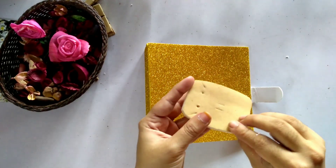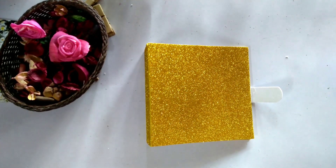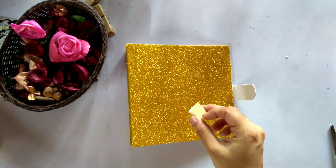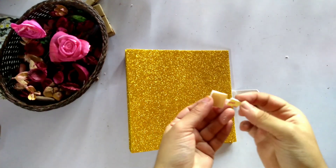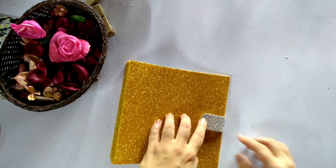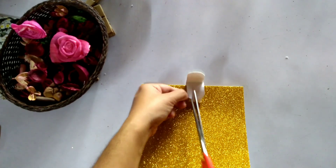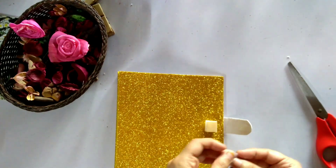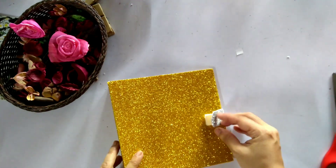We will put a sponge — the same sponge — and fix the sponge with double-sided tape. This is the small portion. We will fix the sponge, then cut away the excess portions.